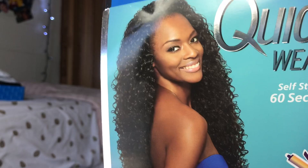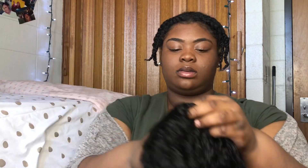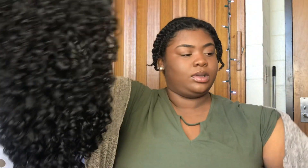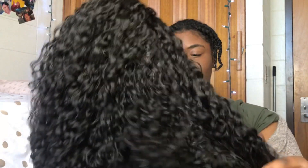Hey guys, so today you're going to be seeing me apply Penny, a curly synthetic wig that's 26 inches. She is a half wig — she is beautiful, just look at her, look at that shine, look at those curls. This is definitely a virgin hair dupe. I'll give more information about Penny towards the end, but for now, enjoy.